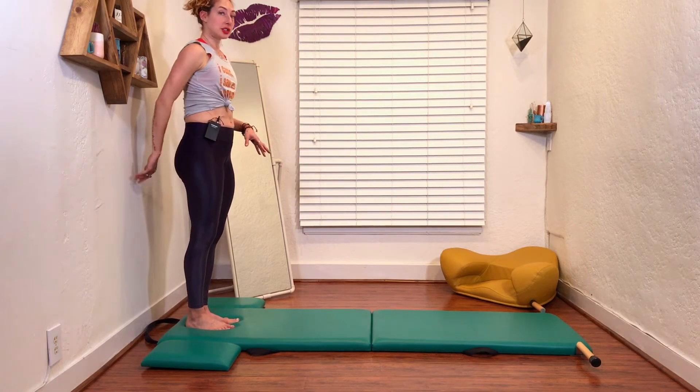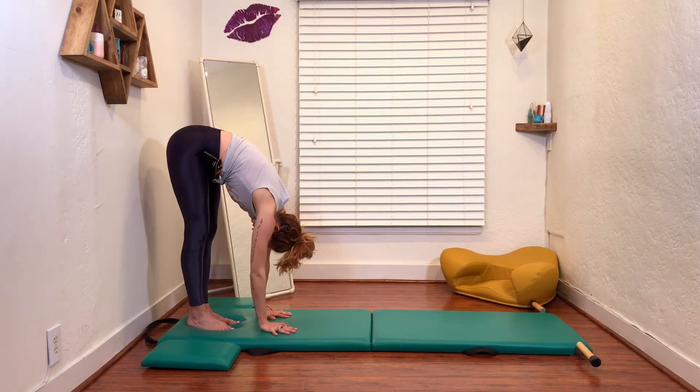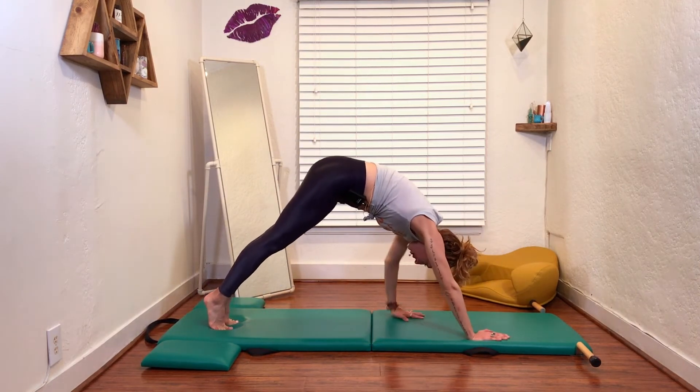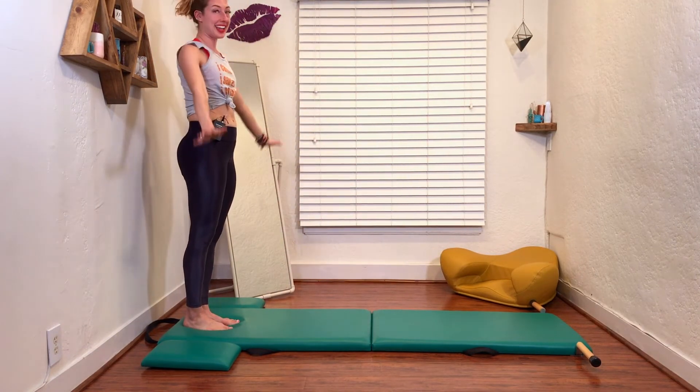Get close to a wall so you don't stick your butt out if you don't have someone to be there with you. A little faster: we go down, lift your center — one, two, three, four. Lift your center — one, two, three, four. See, even I fall.